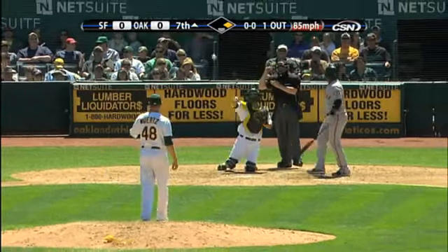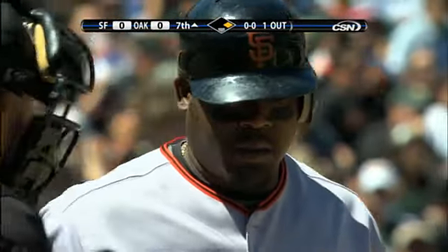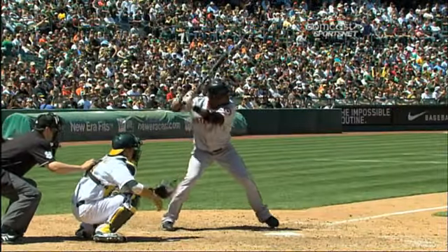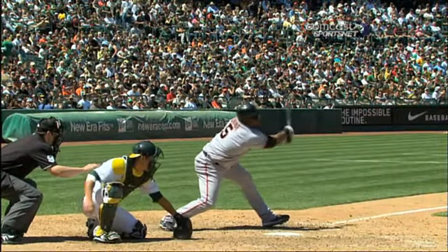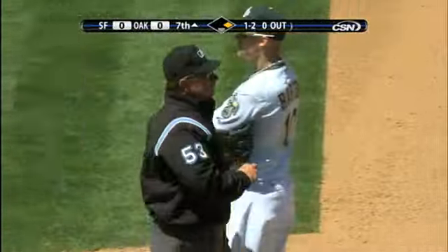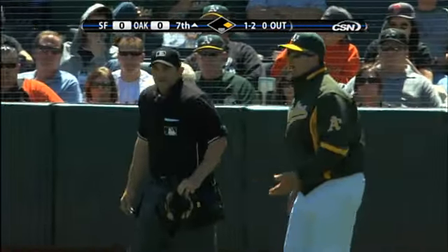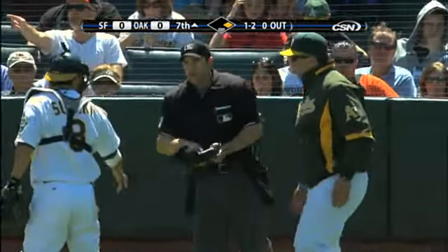Swing and a slider and a foul tip — Suzuki caught it, and that's strike three. The batter is trying to convince the home plate umpire that the ball hit the ground. Kurt Suzuki backs away; now the first base umpire said that the ball hit the ground, so it's ruled a foul ball. Home plate umpire Brian Knight asked first base umpire Greg Gibson if it hit the ground, and Gibson said yes. The batter is asking to check the ball, not to get a new ball.